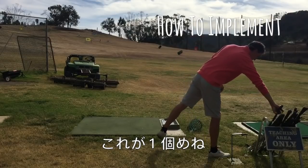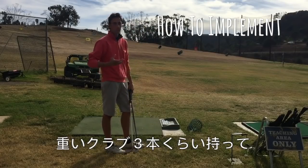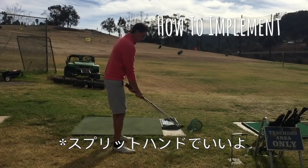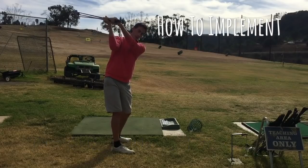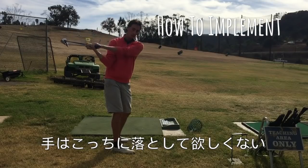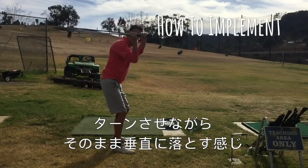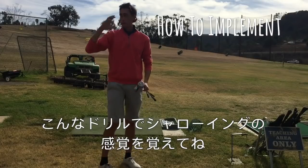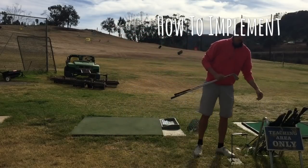An easy second drill to get the feel is to grab about three to four golf clubs bundled together — something heavy. You can split-hand grip it if you want. Swing up to the top and feel the weight of the clubs dropping the club head down like this. While you're doing that, the hands shouldn't be dropping too far in or too far out — they're going to feel like they're dropping pretty much vertically down while the weight of the club is pulling the club head through. That's the feel of shallowing out the club.